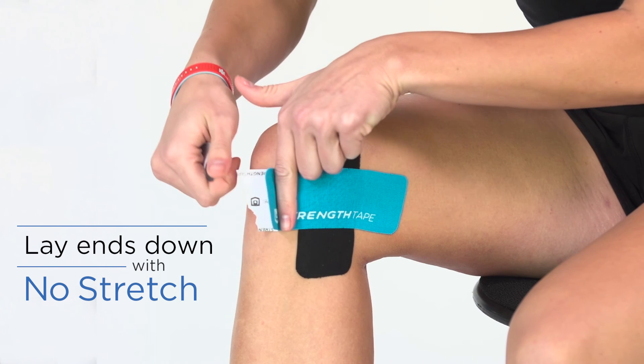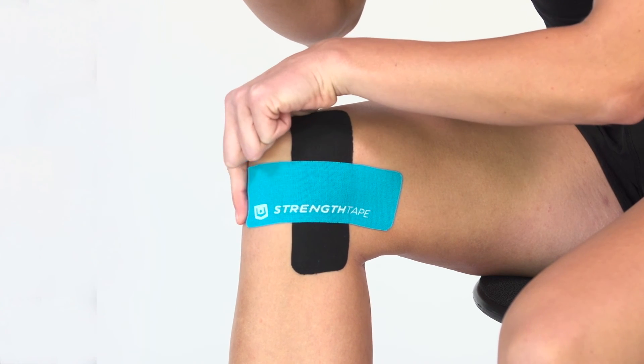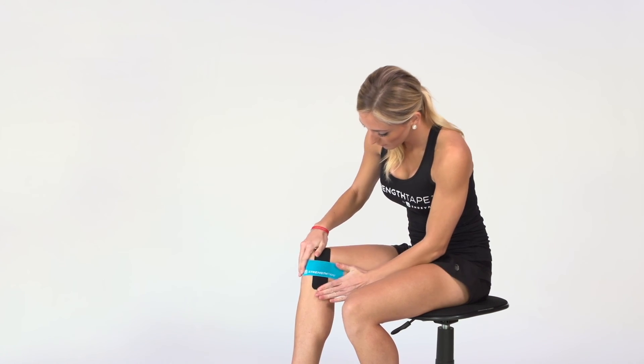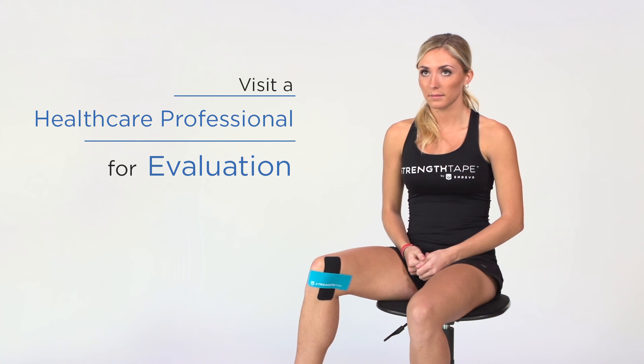Pain on the inner aspect of the knee can have many causes including muscle strains, ligament sprains, meniscus injuries, and inflammation from overuse. This application can help to relieve the pain from many causes, as well as increase range of motion. Please remember to visit a healthcare professional for evaluation.